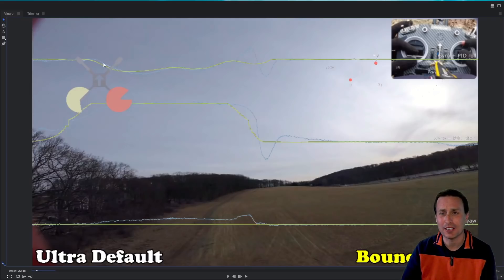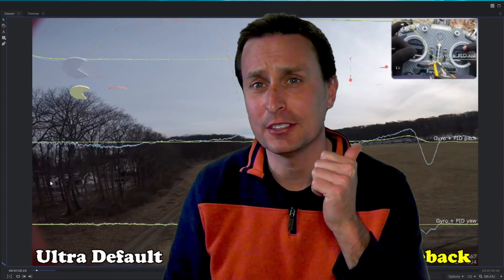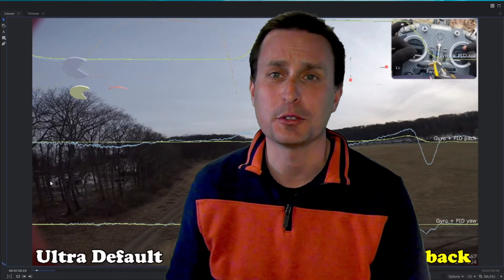Ignore the graphic up top — I keep forgetting to turn that off. You have stick indicators representing what the black box is seeing for the green lines. The first test we're going to have is bounce back, then drift, then throbbles, then prop wash. Keep an eye on the lower left for which firmware it is and whether it's on default or tuned.